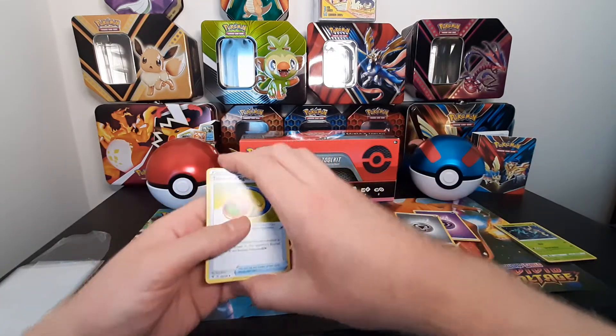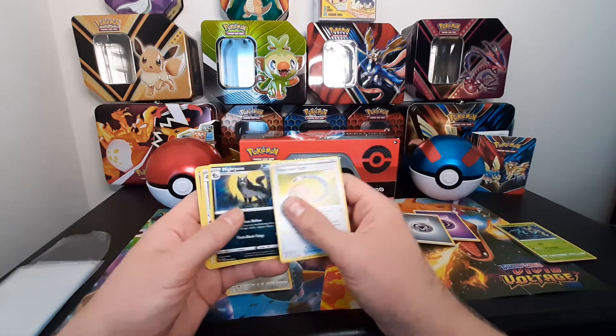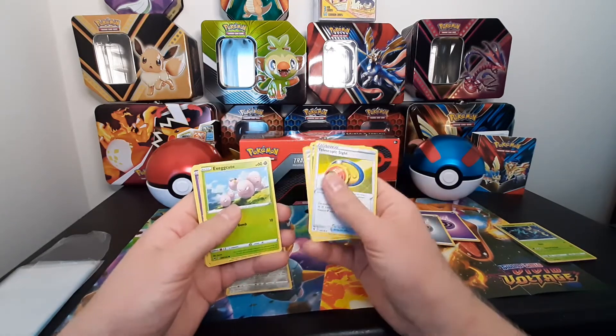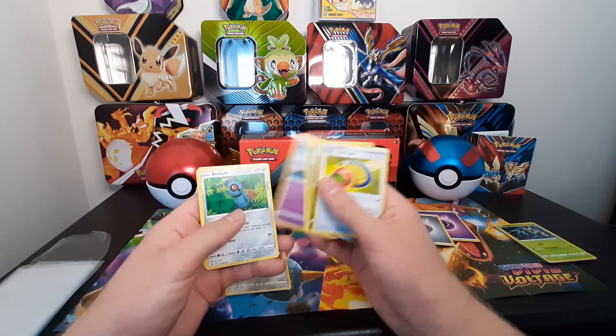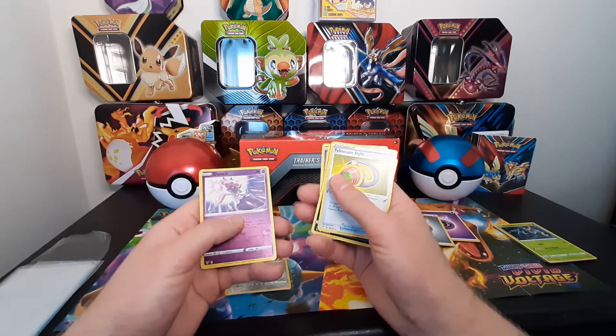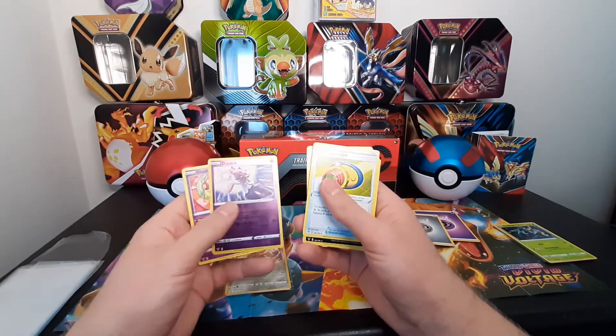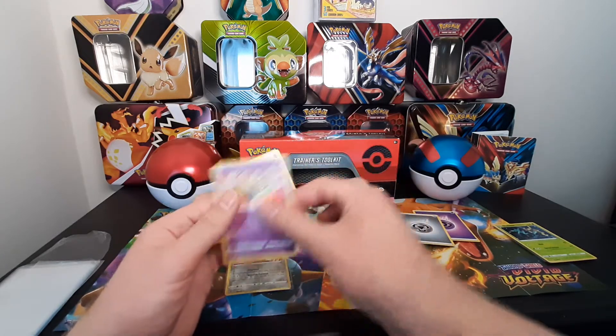Grab the energy, all right, got a Telescopic Sight from the Eiscue again, another Wooloo - yeah, that's like the same ones. That is a reverse holo and just a regular rare. All right.